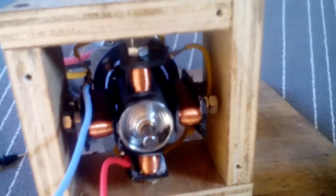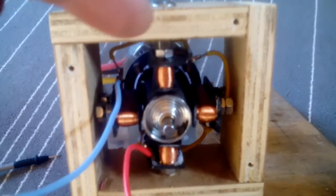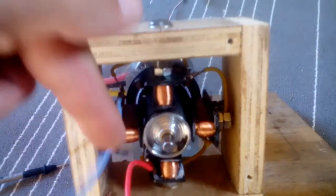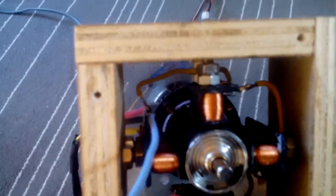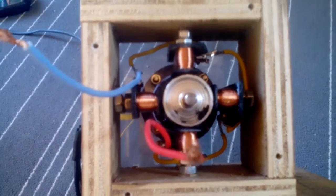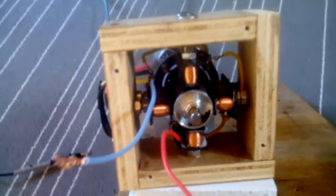The coils are opposite wound — so this one would be clockwise, that one anti-clockwise, clockwise, and then anti-clockwise. Hopefully you can see in there. They're all wired start to finish, start to finish, start to finish, with just one set of output wires.